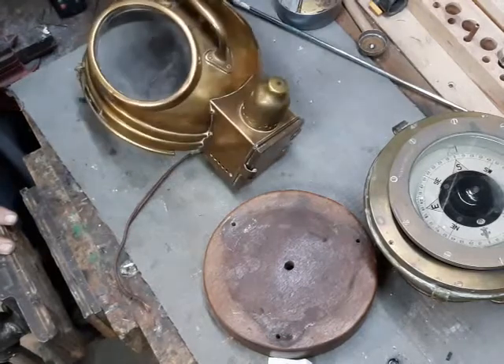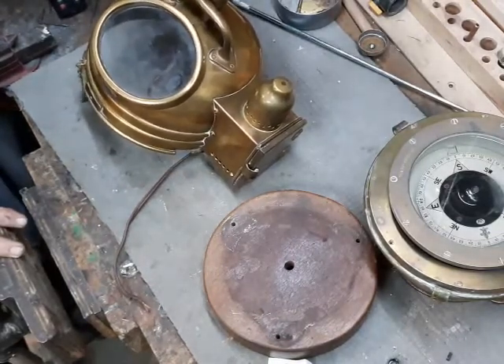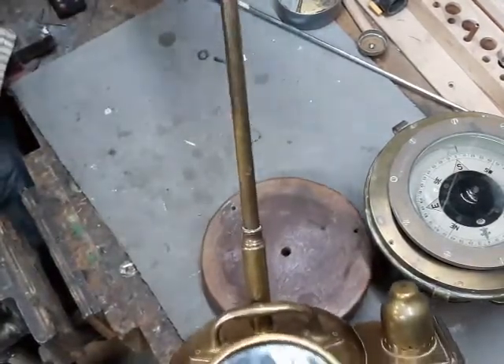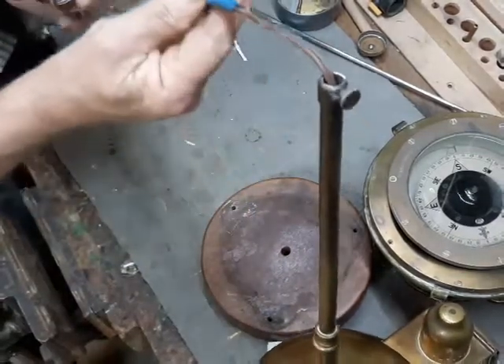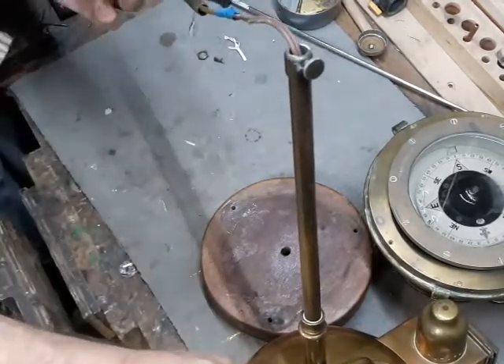I have to say, as conversions of ordinary objects into lamps go, this is a fairly shoddy one. I mean, really — blue masking tape on a splice inside of the pipe? I can't understand that kind of thing.